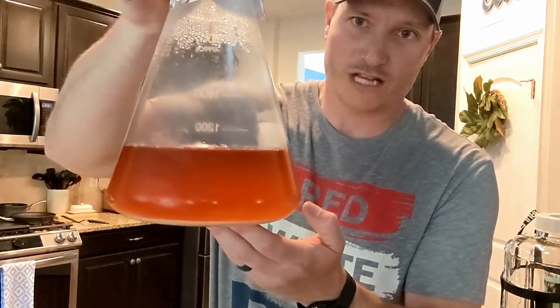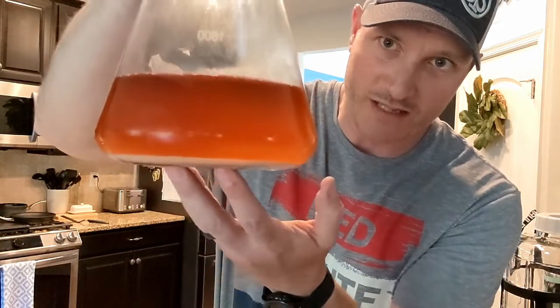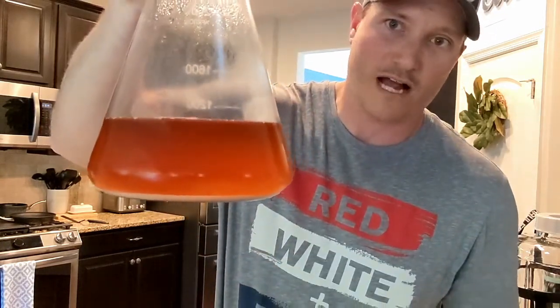This is our liter size and at the bottom you can see there is a yeast cake — a layer of yeast on the bottom. That's all active yeast cells that we're going to use to pitch in our next beer. All of the stuff on top is beer that we need to decant off, because we don't need that beer going into our next batch — it was just used to help replicate and get more active, viable yeast into our next pitch.